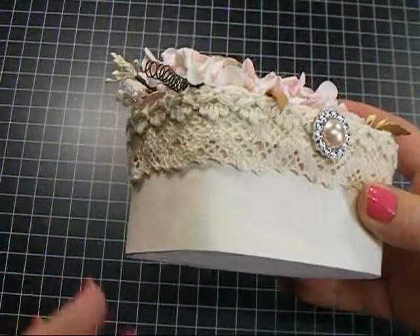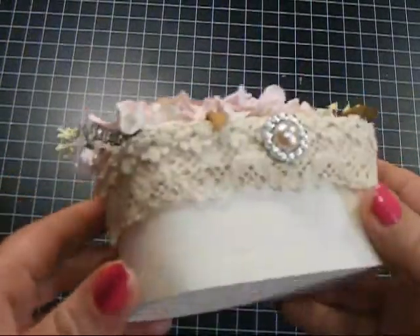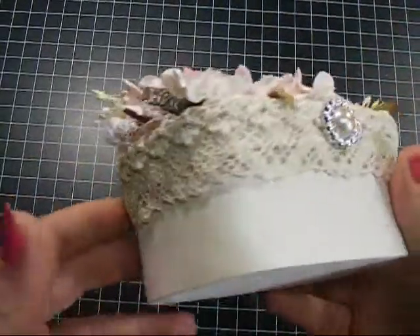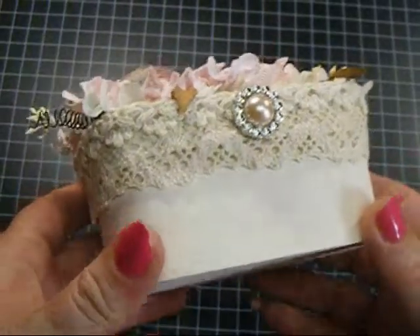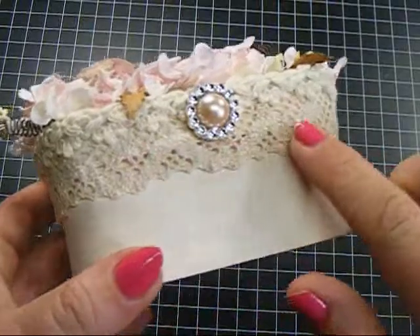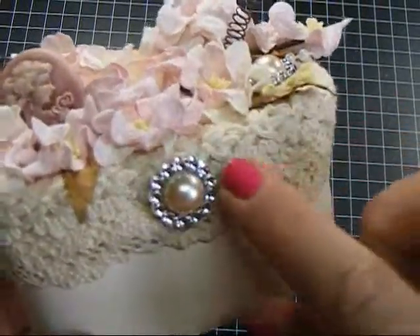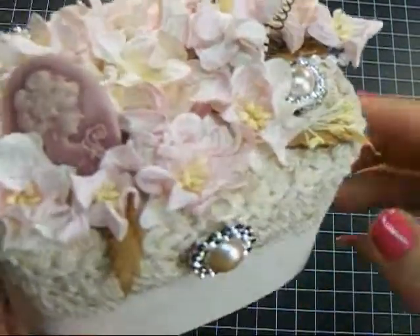The box is a balsa style box, as far as how the wood is — it's just an unhinged box, and it just has the regular lid. So I painted the box with the Folk Art Antique White, and then I added two gorgeous crochet trims. There's one down here, and then this one goes around the edge and then folds over on the rim of the lid of the box.